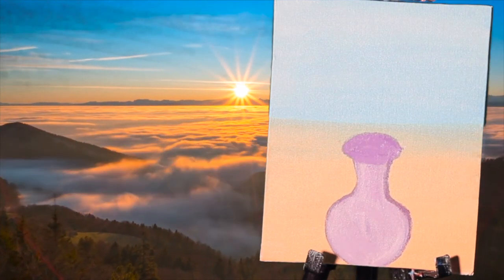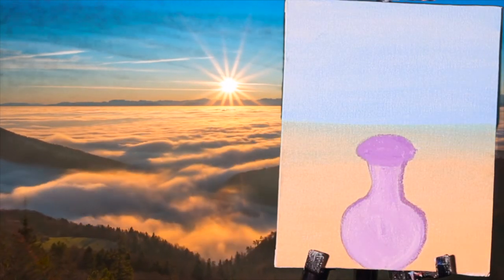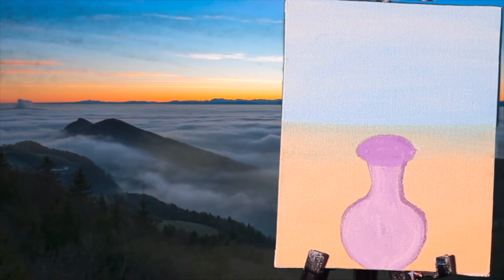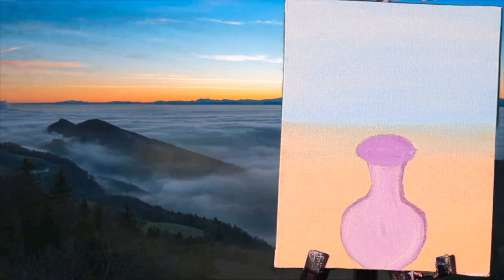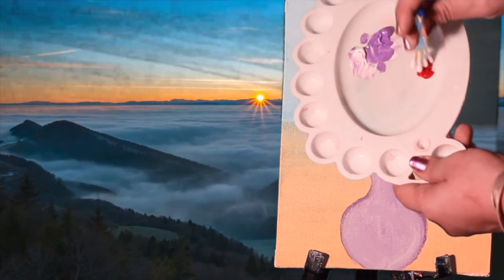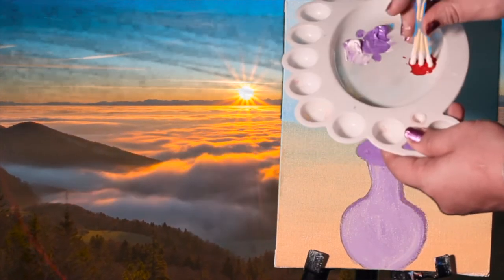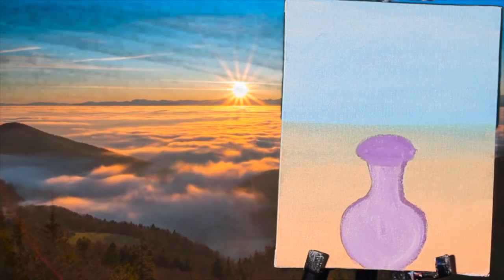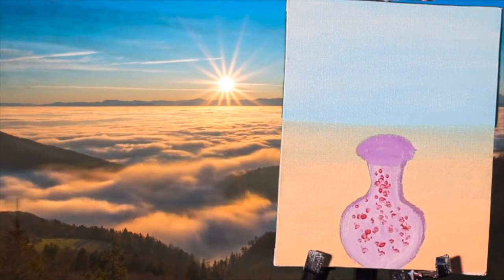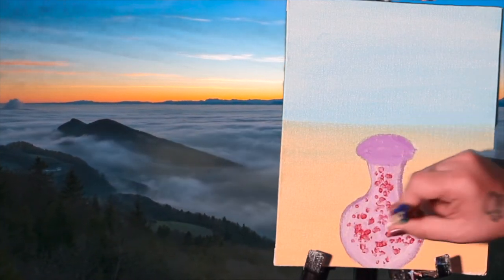After this dries up we are going to give it a texture using cotton swabs — with the swabs you can give any texture you want. For this I have used red colour and a few cotton swabs. We are just going to dab like this to make a texture on our flower vase, just a little bit so that everything can be seen.